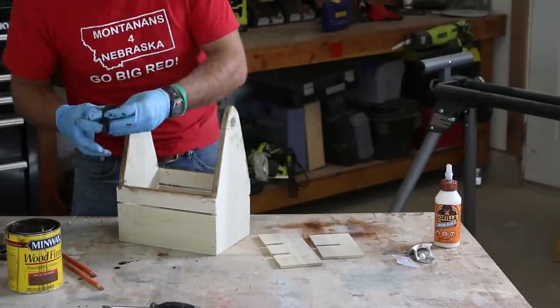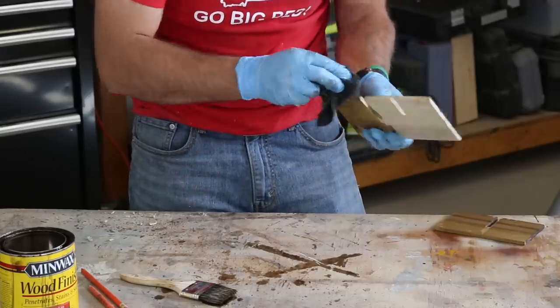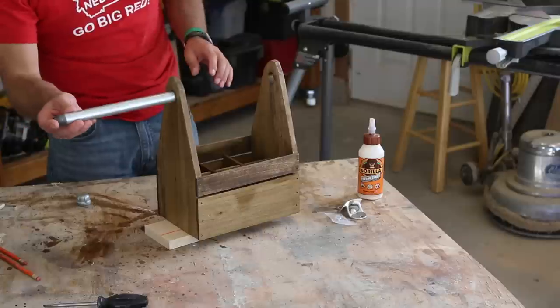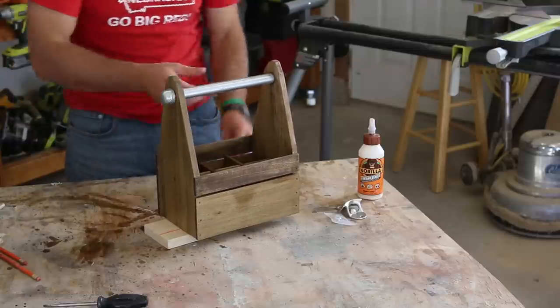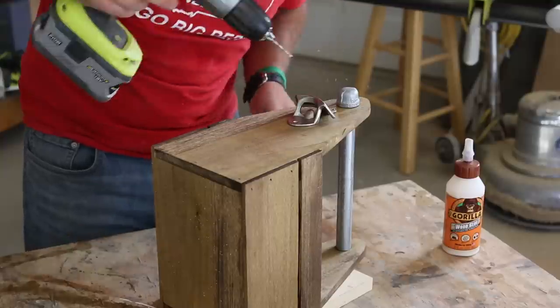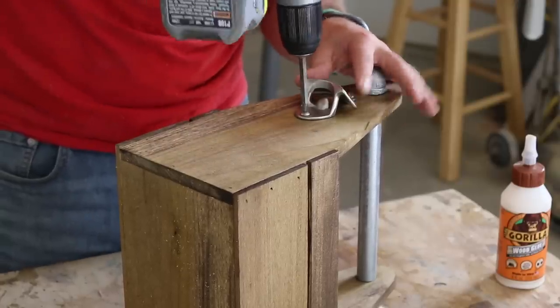Once the caddy is assembled, you can apply a finish to the wood. I used the color Special Walnut from Minwax. I did one coat of stain and then used a spray polyurethane to quickly and easily seal the wood. Put the 10-inch long by half-inch galvanized steel pipe through the holes and then thread the two end caps into place. Pre-drill and then attach a bottle opener to one end, as well as any other accessories or customizations you'd like to add.